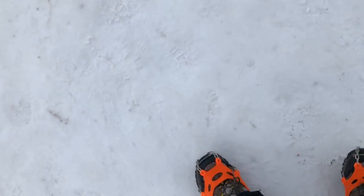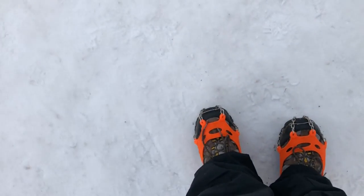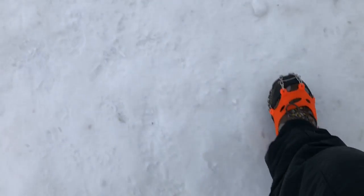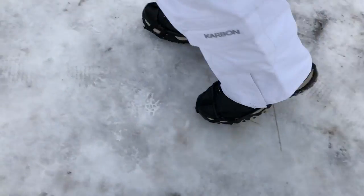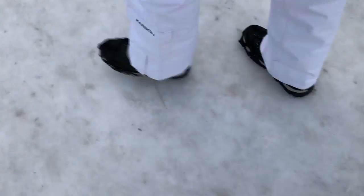We're right beside a toboggan run now, and this has had literally hundreds if not thousands of people walking up it pulling toboggans. We were walking on this earlier and it was quite slippery in the Merrell rubber-sole boots. Now, with the cleats on, total confidence on quite a steep angled hill — no slipping, no movement at all. One observation: the black thin-rubber ones have moved around a bit, they haven't been stable. These with the great big orange rubber look a bit crazy but they've been perfectly stable. Buy ones with a bit more rubber, maybe.